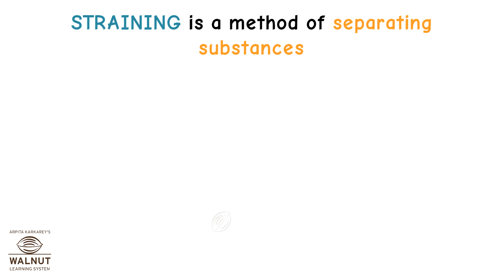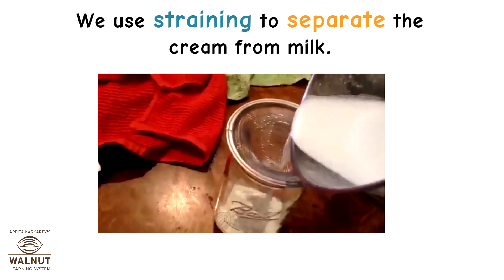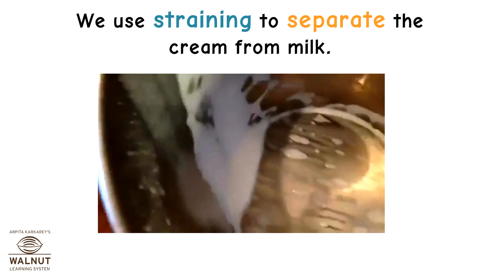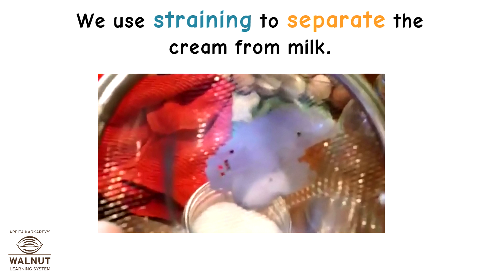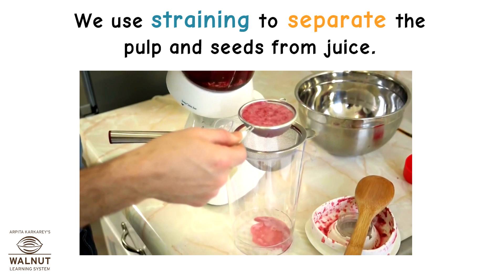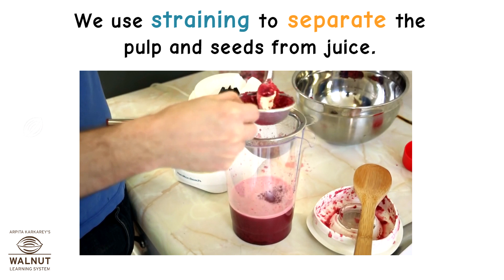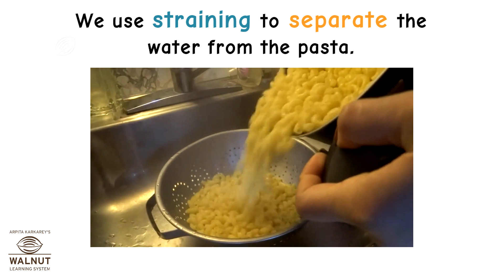Straining is a method of separating substances. We use the straining method many times — we use straining to separate the cream from milk, to separate the pulp and seeds from juice, and to separate the water from pasta.